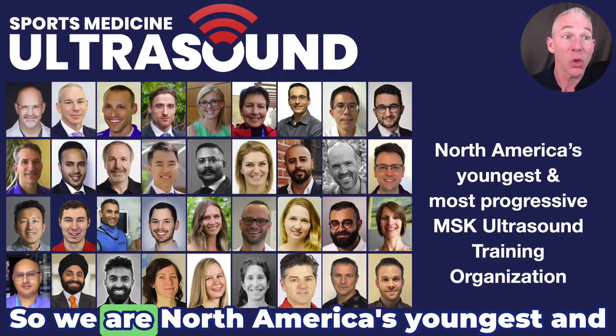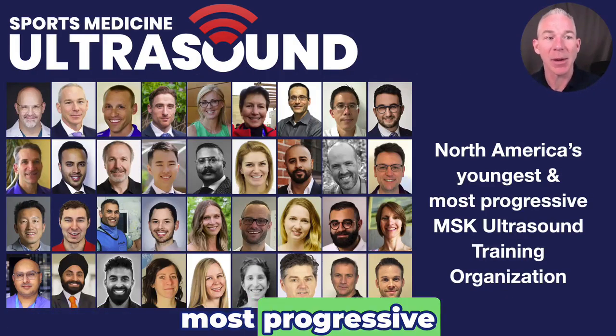Medial epicondyle module. We are North America's youngest and most progressive MSK ultrasound training organization.